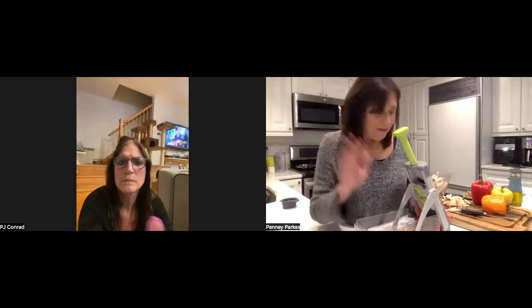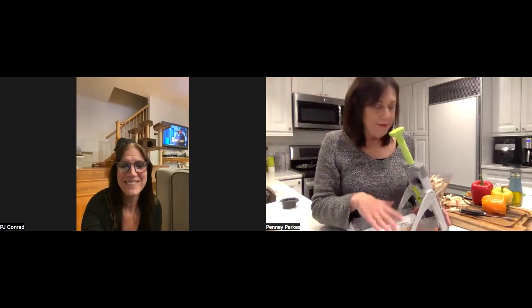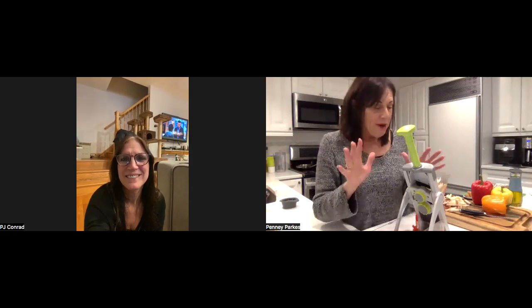Hello everybody, we have PJ Conrad and me here. I don't know where everybody is on this beautiful night, but I run anywhere from two to four parties on a table a week, and I try to do Zoom with all my party people together, but apparently PJ and I are the only people that want to party tonight.